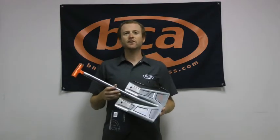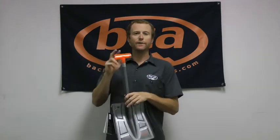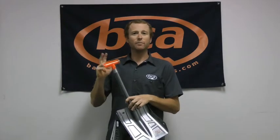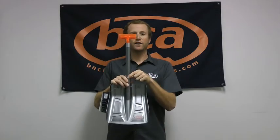Hi, I'm Andy from Backcountry Access and this is our B2 EXT Shovel. Features on here include our T-Grip Handle, making it really packable when it's stowed in your bag, and also on the handle here we have our ovalized shaft.